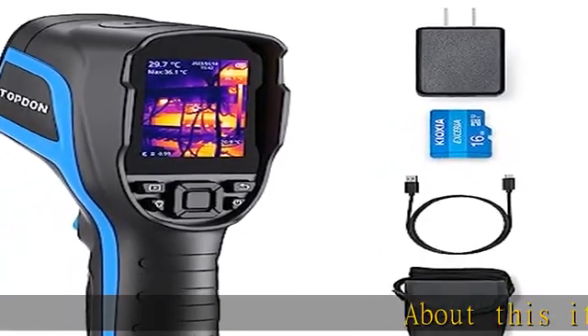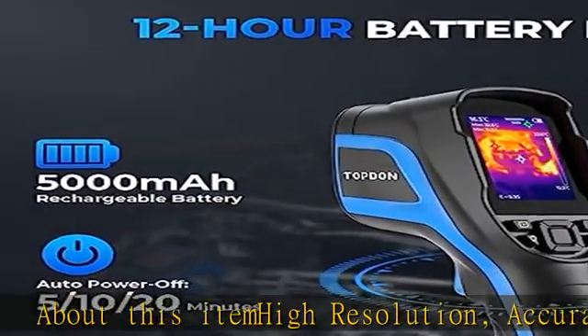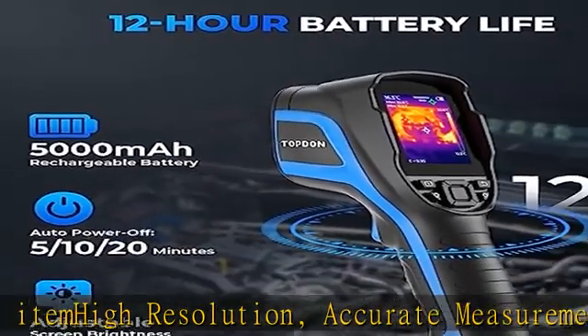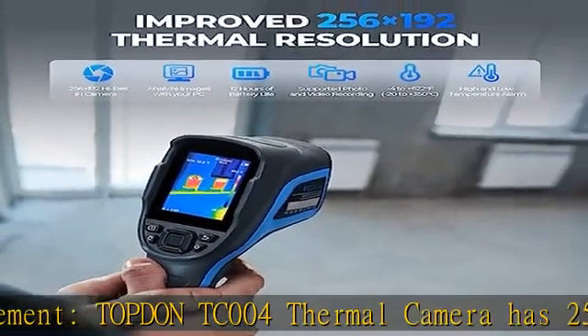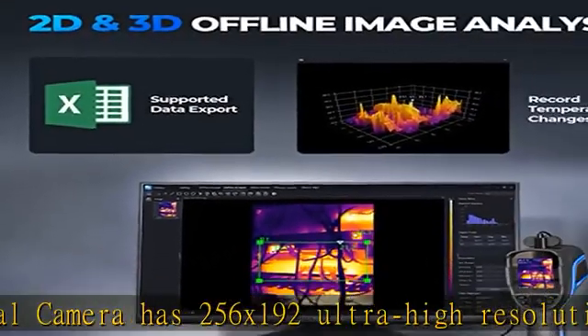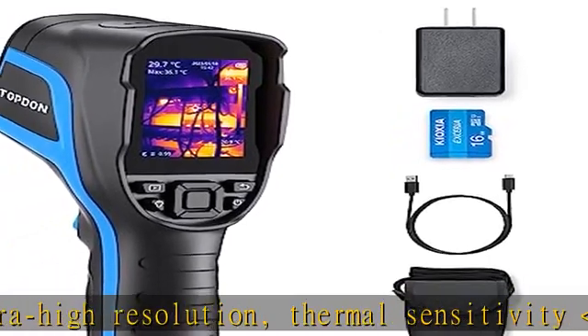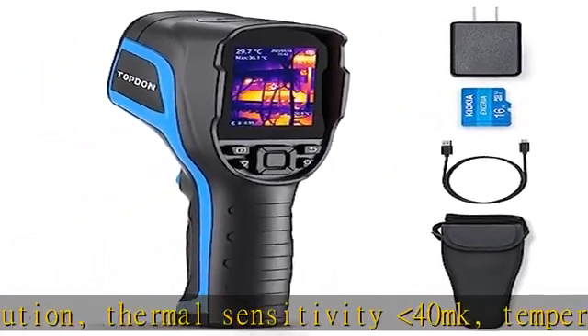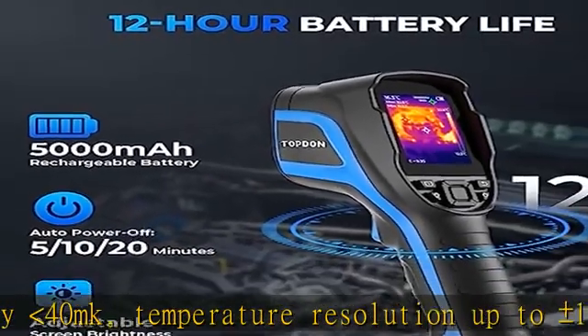The Topdon TC004 Thermal Camera features 256x192 Ultra High Resolution, Thermal Sensitivity of 40MK, and Temperature Resolution up to plus or minus 1 degree F. It offers 3 Temperature Measurement Modes: Center Point, Maximum Temperature, and Minimum Temperature, with a fast 20Hz Frame Rate and a Temperature Range of minus 4 degrees F to 662 degrees F.